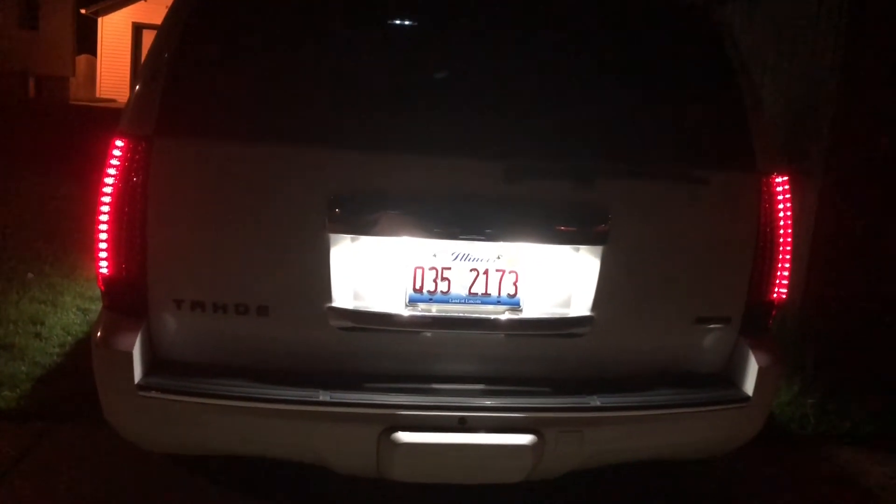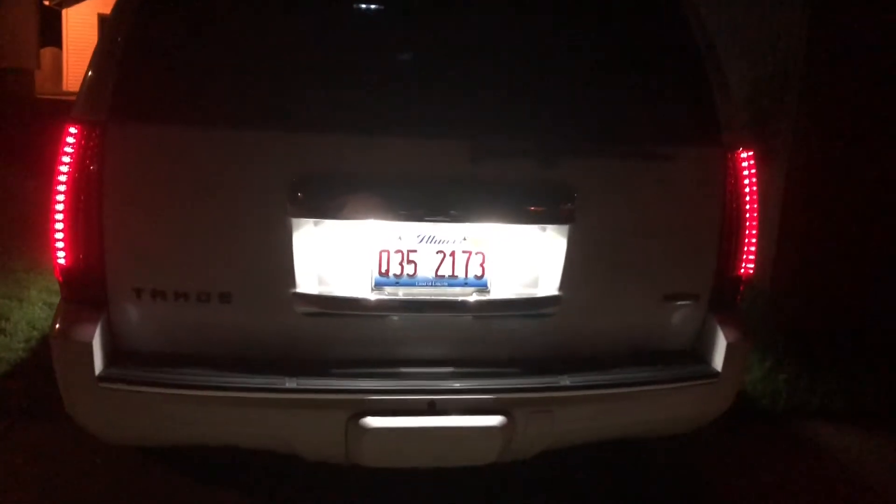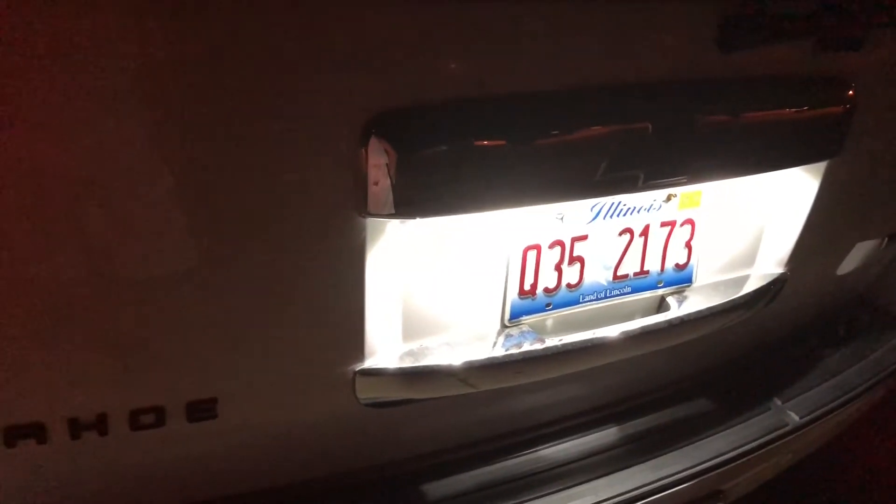I had to wait for it to get pretty dark out so you guys can see the license plates. Look at that — really, really bright. Definitely nice and bright.